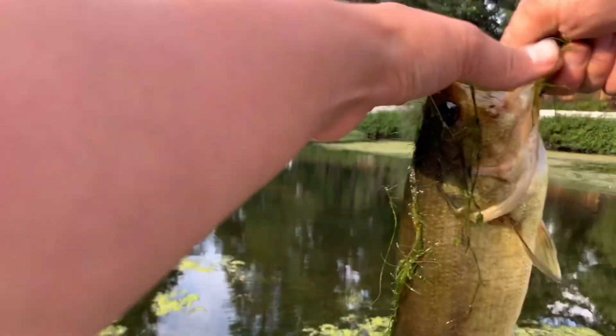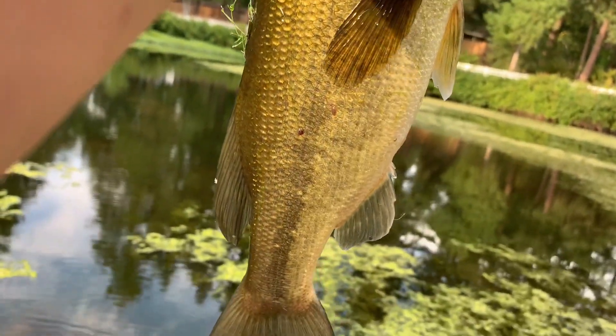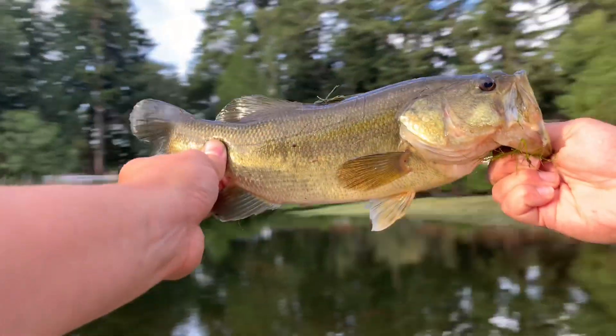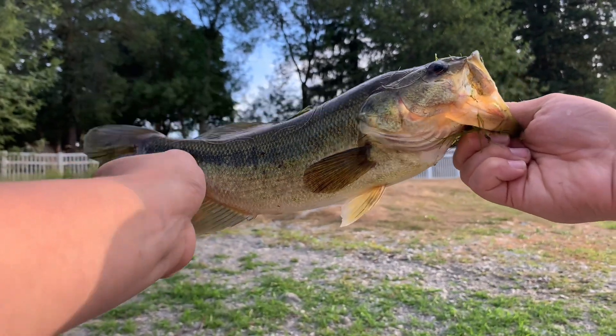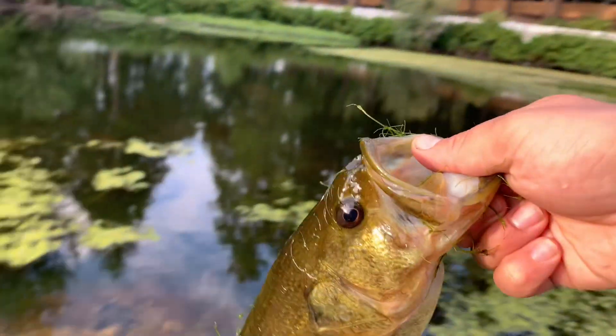Yeah, look at that — got some weight to him. This is a good looking fish. Oh man, he's fairly heavy for his size, decently thick. All right, let's go ahead and let this little dude go — get on out of here, bud.